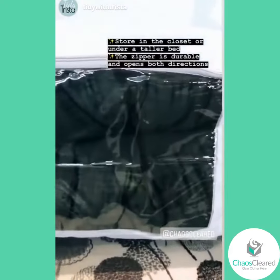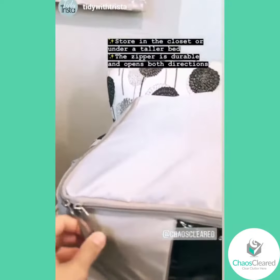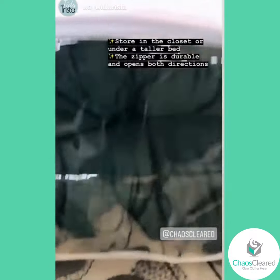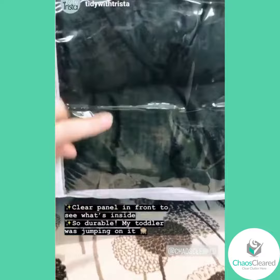The zipper is super durable and it does open both directions — you can zip both ways. It's great to have this clear screen in the front so you can actually see what is inside.